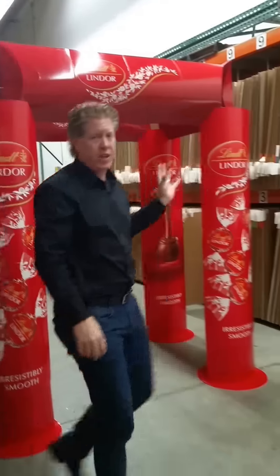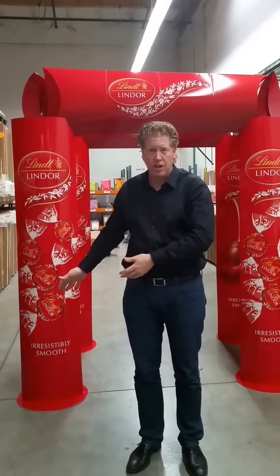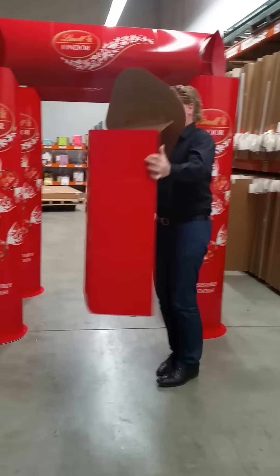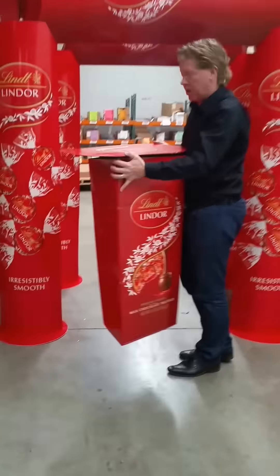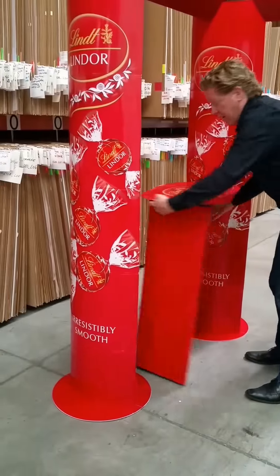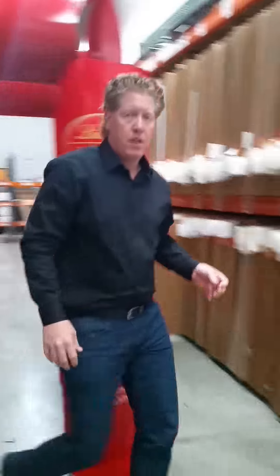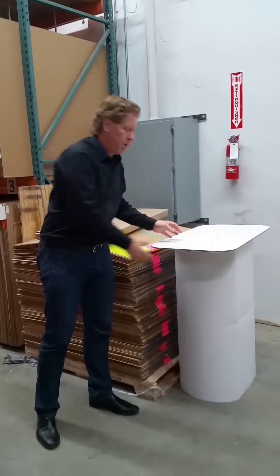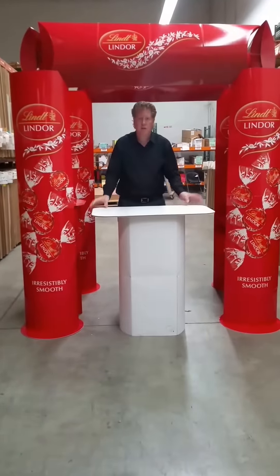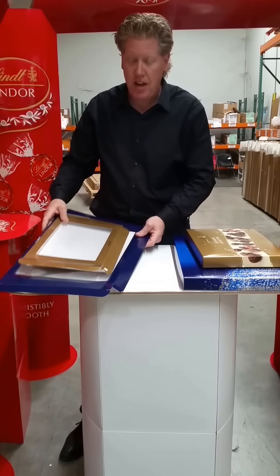This is how the finished display should look. We'll add both tables this year, as there are two. The small table goes on the inside of the display facing away from you. The new larger table that we set up earlier goes to the front of the display.